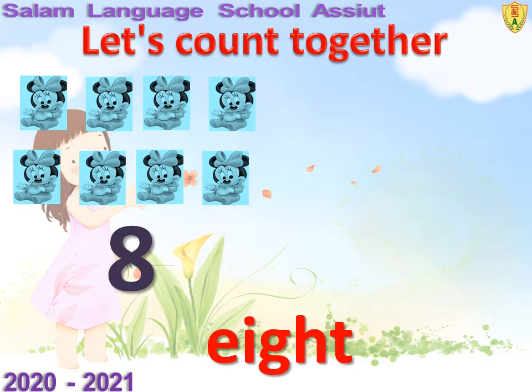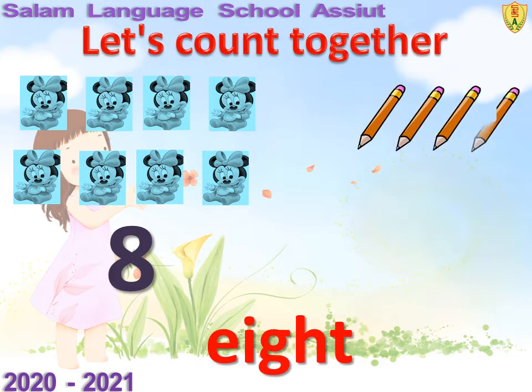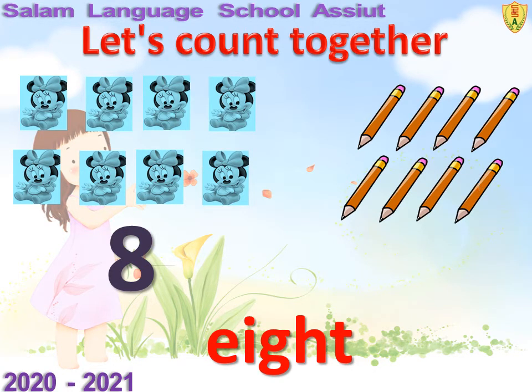How many pencils can you see? Count with me. One, two, three, four, five, six, seven, eight. Excellent. Eight pencils.